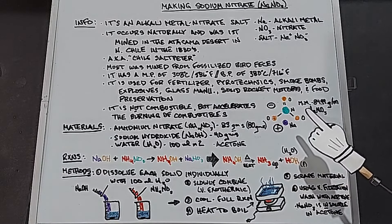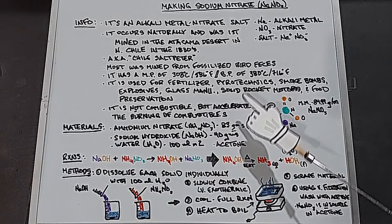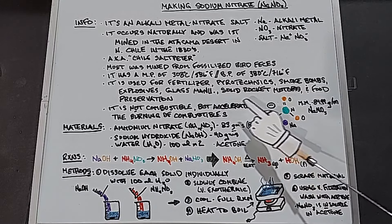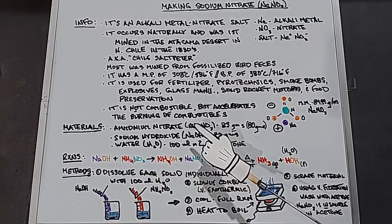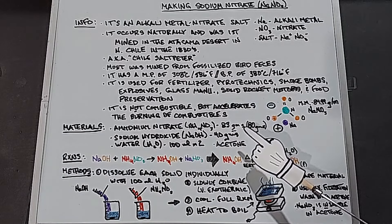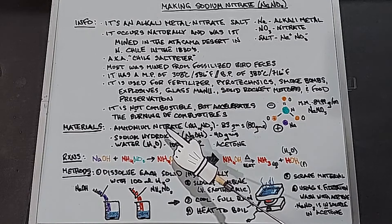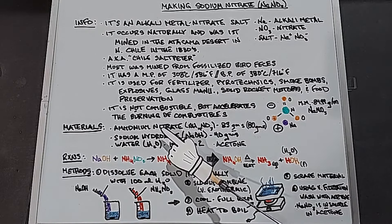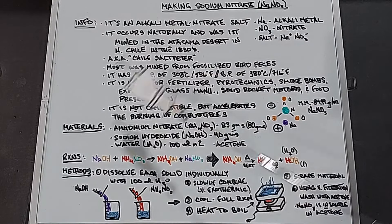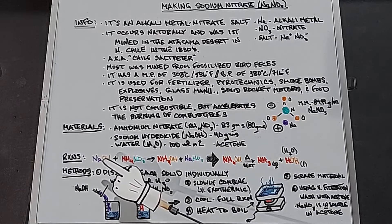The materials we need are ammonium nitrate NH4NO3, 83 grams — it actually requires 80 grams but we use a slight excess — and sodium hydroxide. We want all of the sodium hydroxide used up because when we purify with acetone at the end, sodium hydroxide is soluble in acetone but sodium nitrate is not, so we'll be able to wash it successfully. We also need water, 100 milliliters times two.